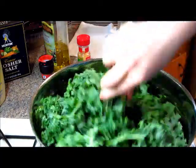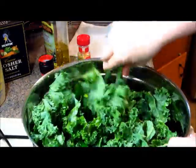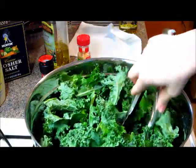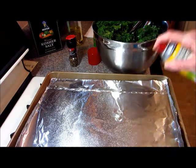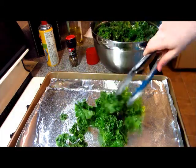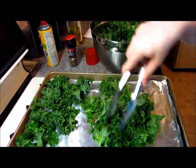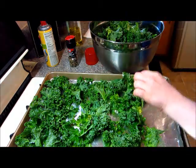I love garlic so I added a ton of it. Then I have some tongs and I just kind of toss it to make sure it gets coated. You're going to preheat your oven to 350 degrees and let that heat up. While that's happening, get the biggest cookie sheet you have and line it with some foil. Go ahead and spray some nonstick spray down too. Then dump your kale on there and make sure each piece is on the foil so it's not sitting on top of each other, because then it won't really get crispy.